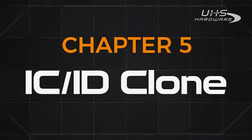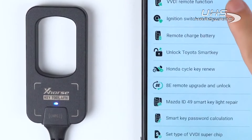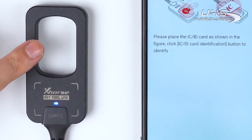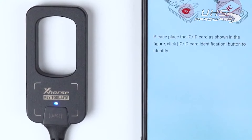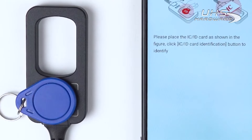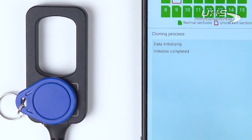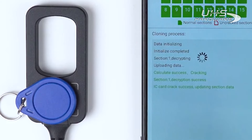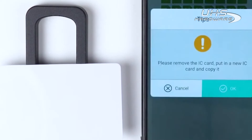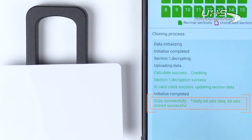Next, we will demonstrate how to clone the ICID card. Tap on Special function and enter ICID clone. The coil is used to identify the ID card, and the area below is used to identify the IC card. Place the IC card as shown and tap on ICID identification. Tap on Decryption. Then place a blank IC card on it, tap on Clone. Now clone is successful.